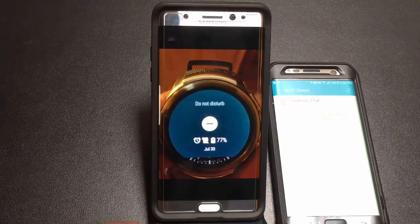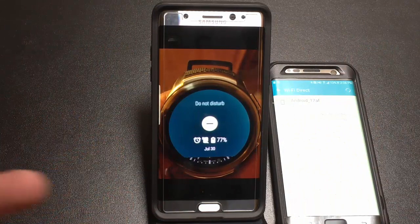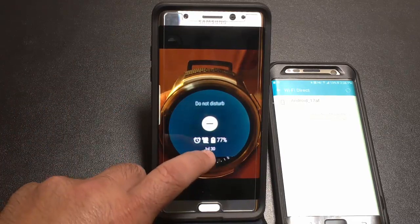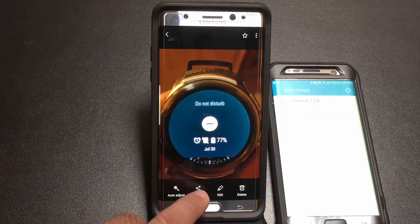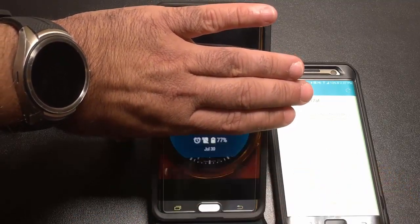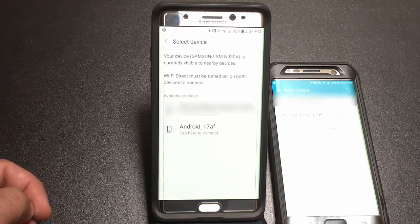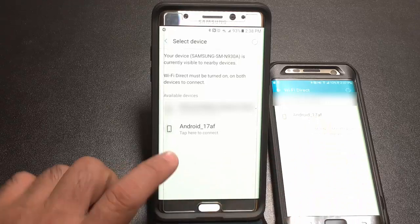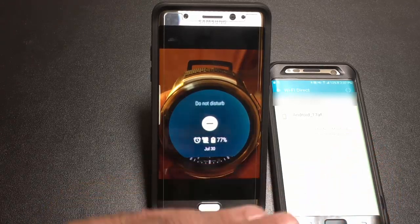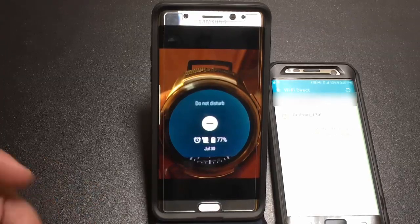To share lots of photos at once quickly, use Wi-Fi Direct. Tap on the screen, choose Share, and select Wi-Fi Direct from the options. It will scan for nearby Samsung devices and once you choose one, the files transfer instantly. This is the fastest way to share files — incredibly fast and too few people know about it.